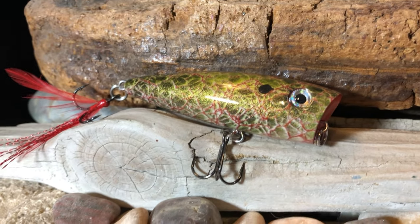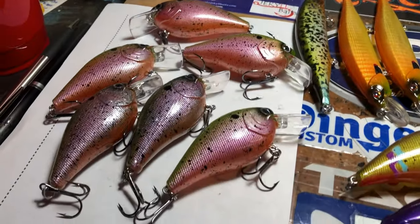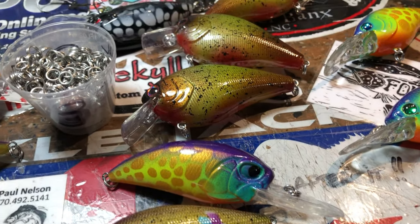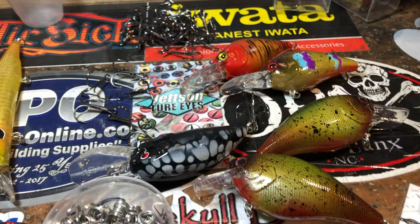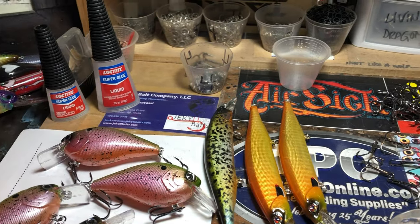Hopefully somebody's going to be real happy winning that on New Year's Eve. So that is what we've got to show you today. I appreciate you guys taking the time to check out the channel — as always, thanks for stopping by, good company. I hope you guys have had a fantastic Christmas, and we will see you soon.